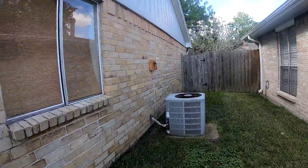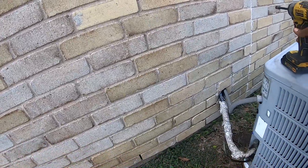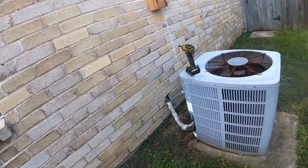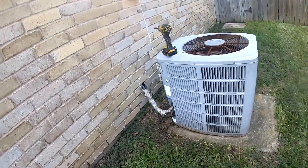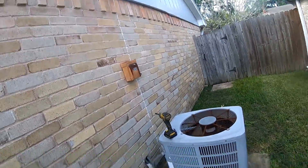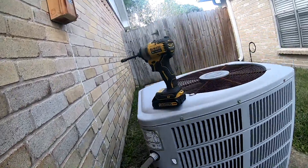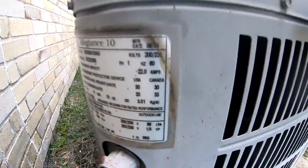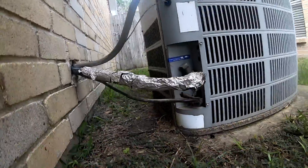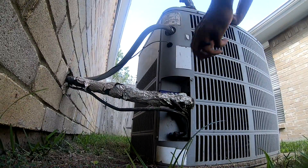I've done some work for this guy in the past on his other properties, and he just wants my opinion on it. It's a 1994-1995 unit, so I told him if it's a major repair it might as well just go ahead and replace it. So that's what we'll do, but I'm gonna do a leak search first — let's see what we get.